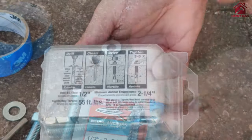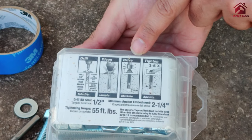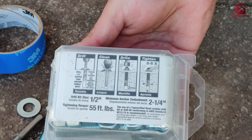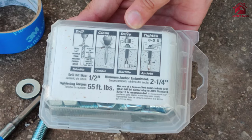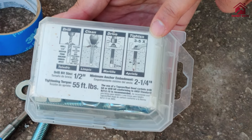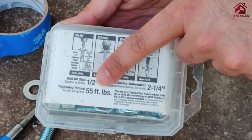The process primarily includes drilling, then cleaning the hole of any dust, driving the bolt into the hole, attaching whatever you want to put — like a base plate, a sign, a fence, or a post base — and then tightening. When tightening, you need to turn clockwise about five times and apply the specified torque.